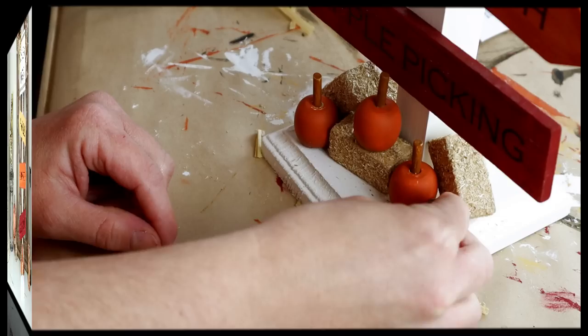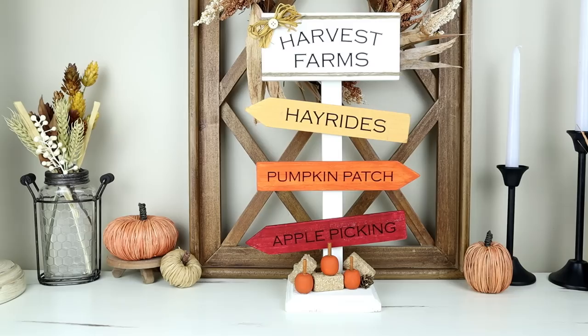This is what the piece looks like all finished. This one was so easy to do and it definitely is a statement piece. I am going to be using this for years to come.